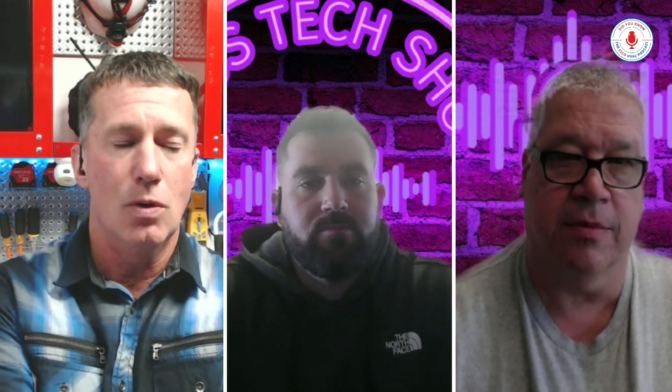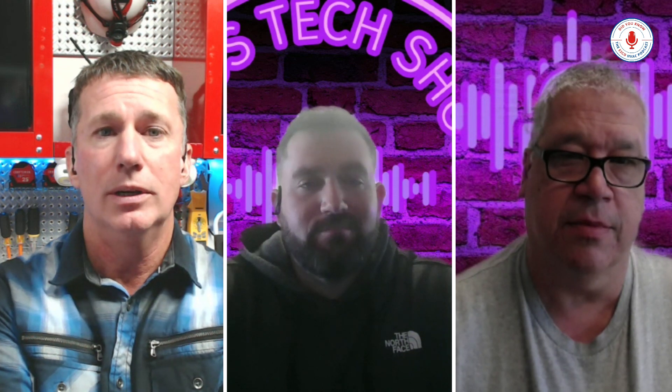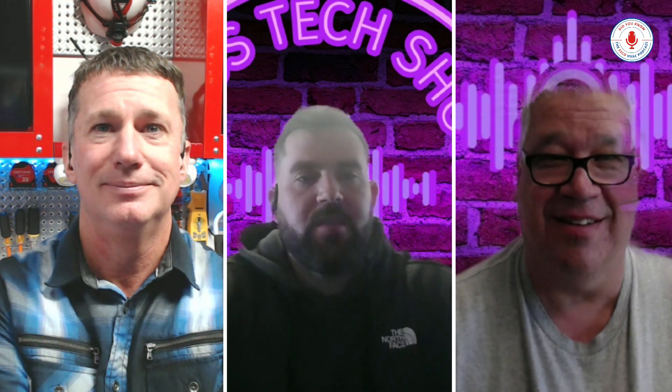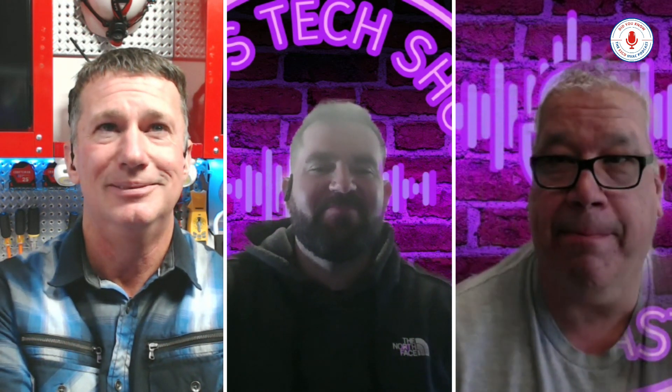Mitsubishi Electric Trane, we're so grateful for you joining us today. We encourage everyone to check out the Metis Tech Show to dive deeper into all of these aspects and a whole lot more. We are grateful that you all joined us on Did You Know, the ESCO HVAC Podcast. Thanks for having us — great seeing you again. See you next time.